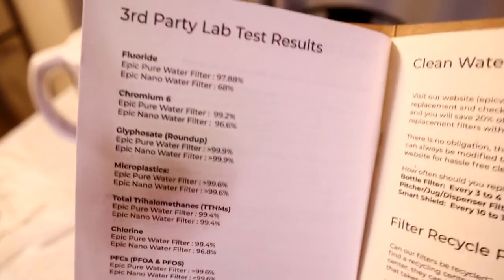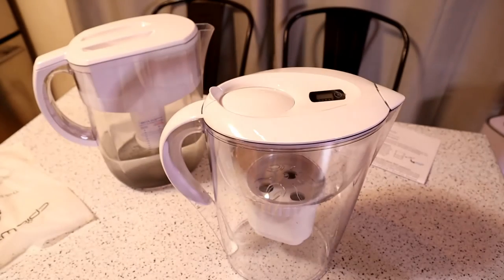They have printed test results — it's really cool that they actually print the results. The Epic Pure water filter shows 97.88% reduction in fluoride — that's pretty amazing. The Epic Nano water filter: 68%. Chromium-6: Epic Pure 99.2%, Epic Nano 96.6%. Glyphosate, which is Roundup: 99.9% on both. Microplastics: 99.6% on both. Total trihalomethanes (TTHMs): 99.4% on both. Chlorine: Epic Pure 98.4%, Epic Nano 96.8%. PFCs/PFOAs: 99.6% on both. Lead: 99.94% and 99.4%.